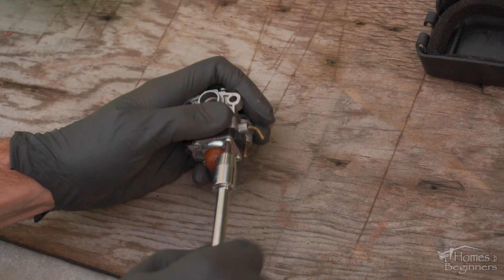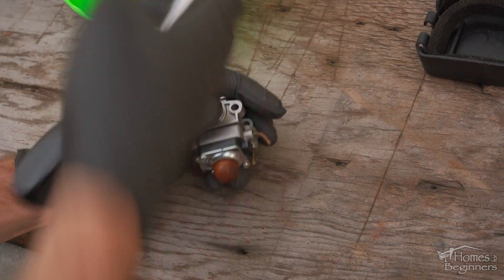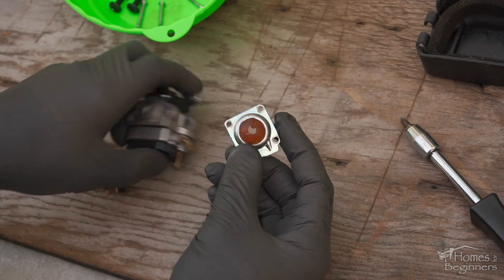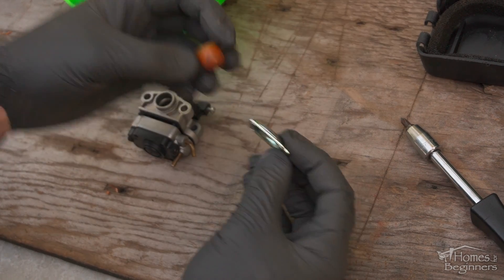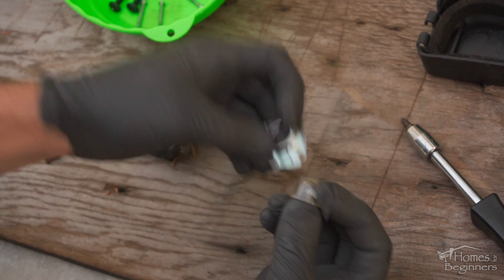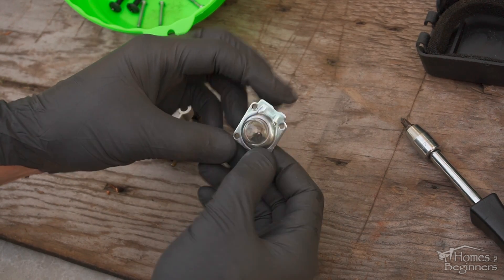Using a Phillips screwdriver, remove the primer bulb plate. There will be four screws in total. Once removed, you can see the primer bulb just pushes out of its location and it's badly deteriorated. For the new primer bulb, make sure the diameter of the base is the same, then push it into place.